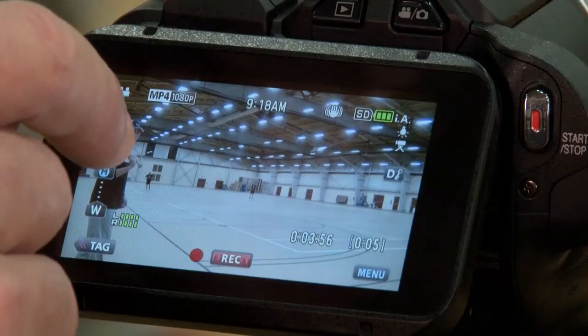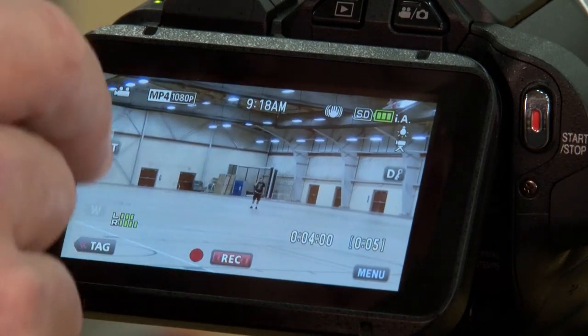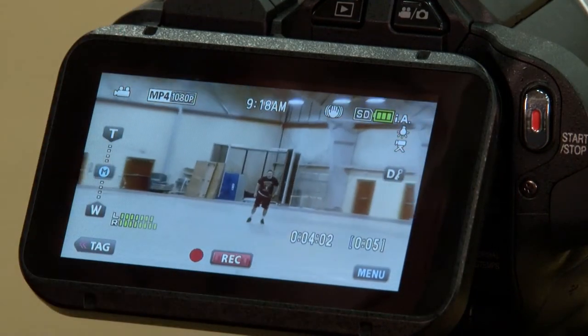Another thing we can do is set the camera with three preset zoom positions, allowing us to quickly change from a wide shot to a medium shot to a close-up.